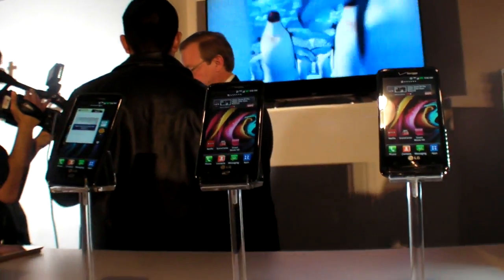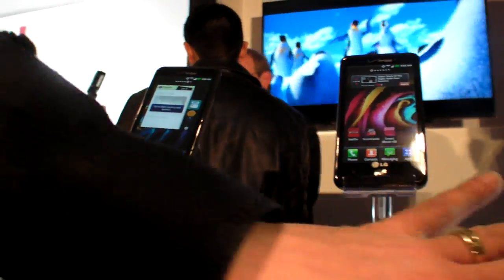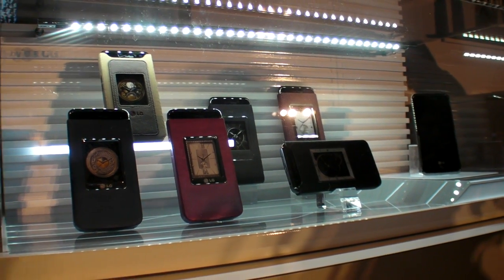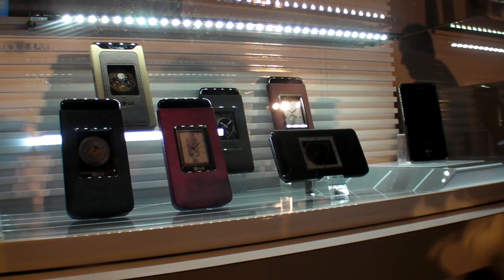Are they different colors, or all the same? All the same. At some point in February, there might be a few of these available at Verizon. When you plug into your phone, one of those clocks will pop up.